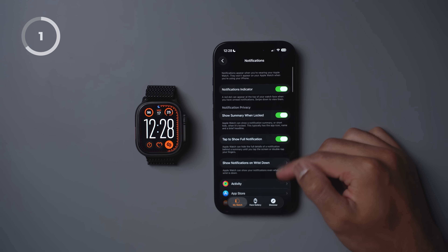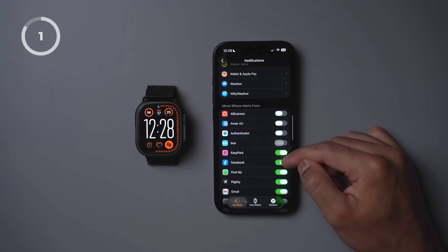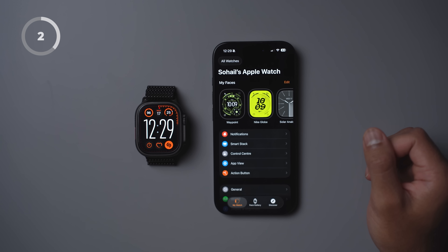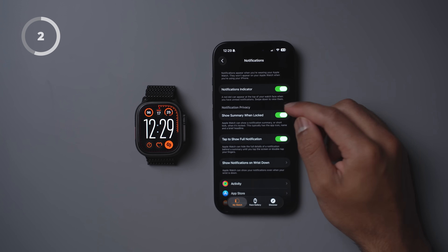One of the biggest battery drains and distractions is getting notifications on your watch from apps that you just don't need. So the first thing I like to do is jump into the Watch app on my iPhone and turn off alerts for all apps except a few — mainly communications apps, health apps, smart home apps, and business apps. By default, you will also see a red dot on your watch face when you get a new notification, which is a little bit distracting. So to turn it off, simply toggle notifications indicator off under notifications.